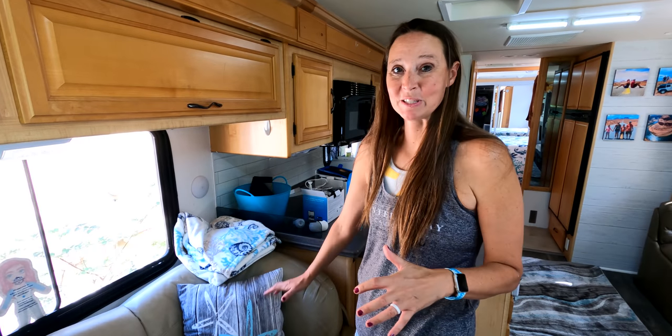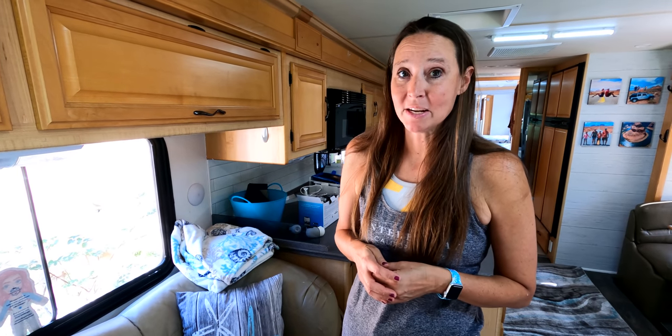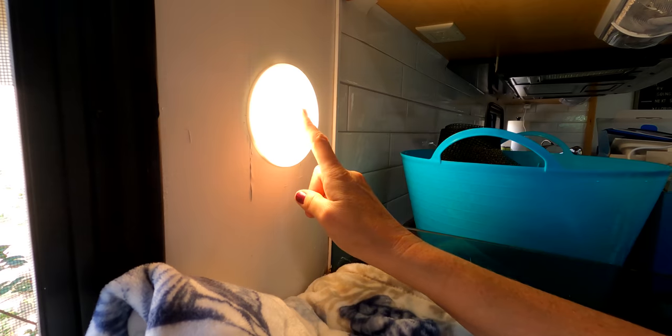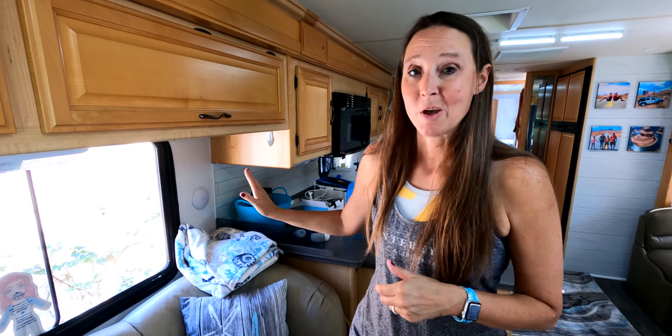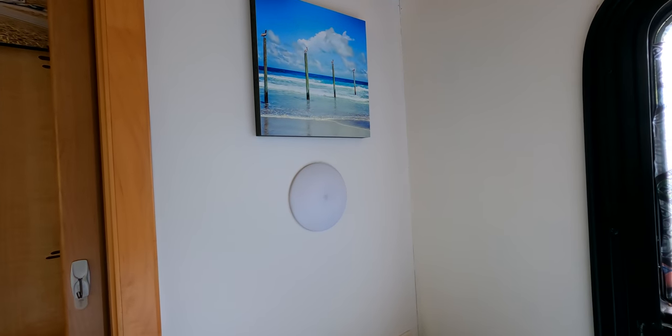The next very inexpensive mod and upgrade we did — actually during our RV renovation — is these button lights from Amazon. I'll put a link in the description below. Before, what was over here were these horrible sconce-type lights that stuck out from the wall. I do not know why RV manufacturers tend to do that, but these are very flush. You literally just touch it and it comes on, touch it again and it goes off. Very easy to install. We replaced all the sconce-type lights throughout our whole rig with these button lights.